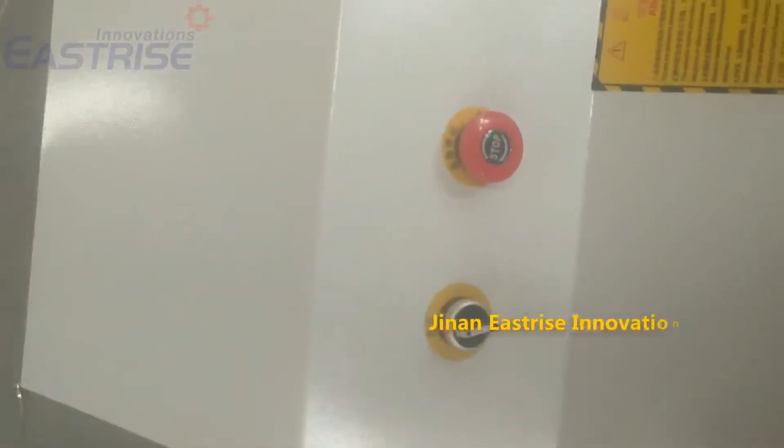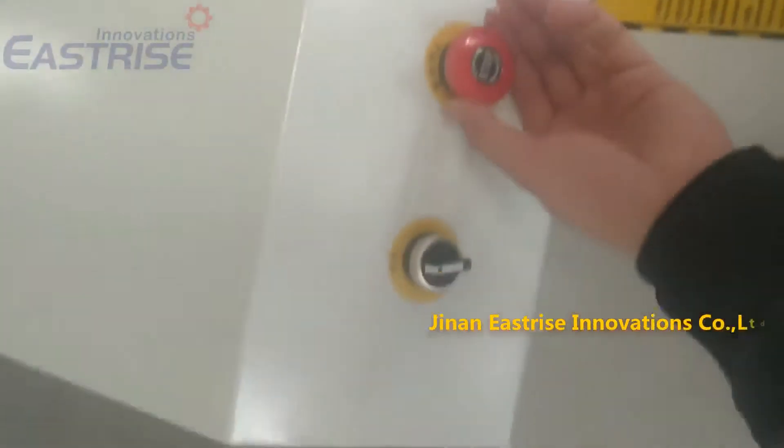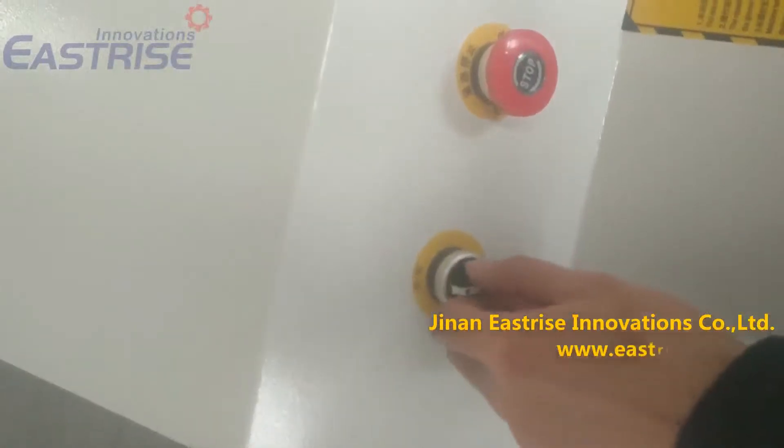Before we use this machine, we need to turn on this tool button.